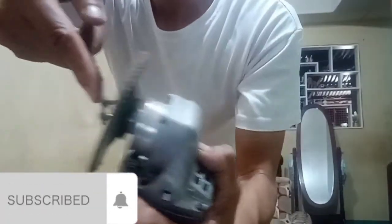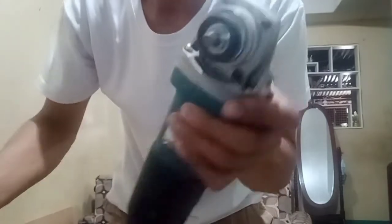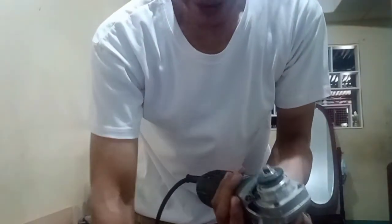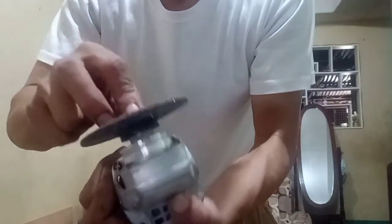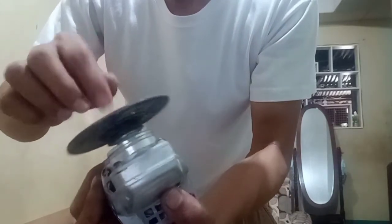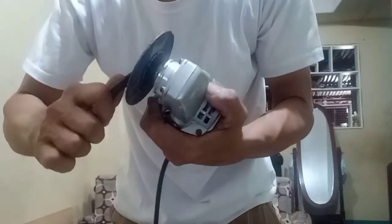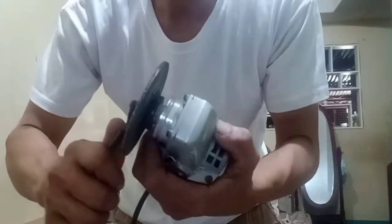So with the lock button, you push it so the spindle won't turn, and then you can loosen the disc with the wrench. I can then replace the disc — for example, I will put on the grinding stone. Okay, not too tight.